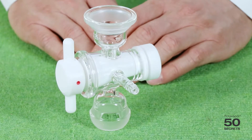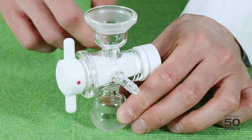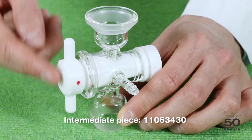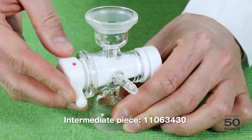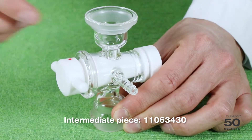This one is the intermediate piece. It's used between the condenser and the receiving flask. It actually has a few functions. First of all, in this position, any solvent will just rinse through and go into the receiving flask. I can then close the complete thing, but actually aerate into one direction.